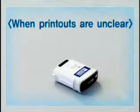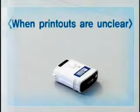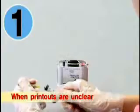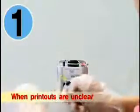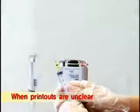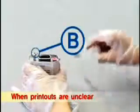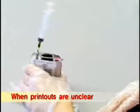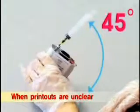If printouts are unclear or print quality is not good enough, follow the procedures below. Step 1: Connect the ink injection needle to the suction syringe. Pierce part B with the syringe, and tilt the cartridge by 45 degrees.